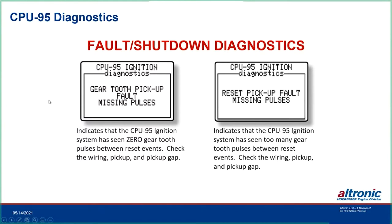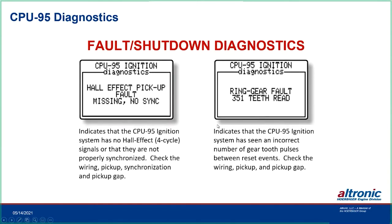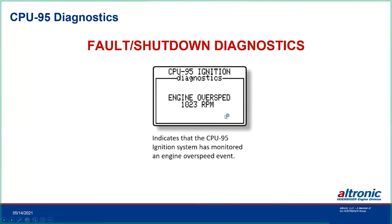Specific diagnostics include: gear tooth fault (missing pulses on the pickup), reset pickup fault (missing pulses), hall effect pickup fault (no sync), and ring gear fault — which tells you how many teeth it actually read. This has proven useful where engines have had missing flywheel teeth; once enough teeth are missing, it spits out the actual count so you can identify whether the problem is pickup gap or chipped teeth. Overspeed is programmable; when triggered it causes an internal shutdown and displays the actual RPM that was reached at the time of shutdown.